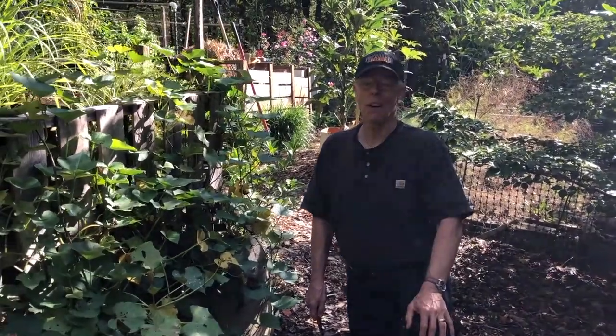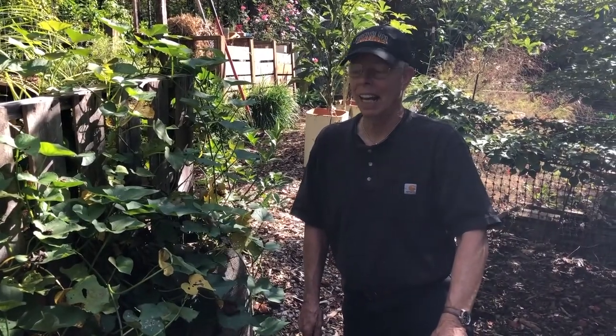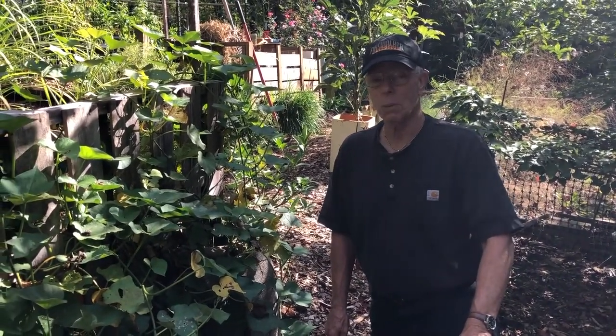Hi folks, Coleman Alderson for gardensall.com. Here we are, it is fall season again, and it's time to check out our sweet potatoes.